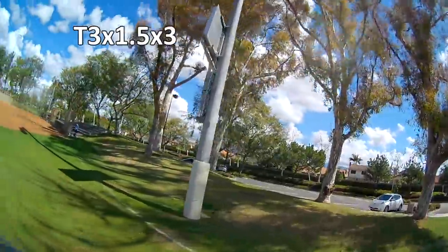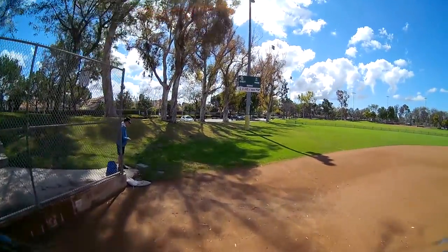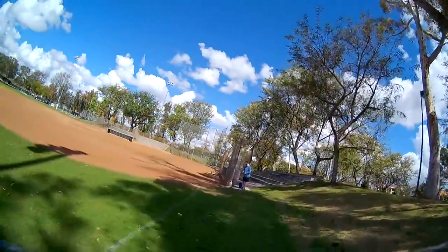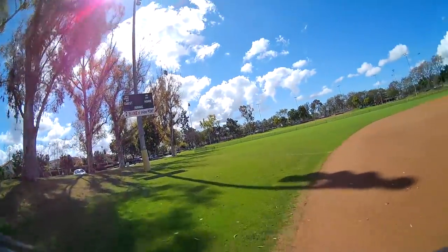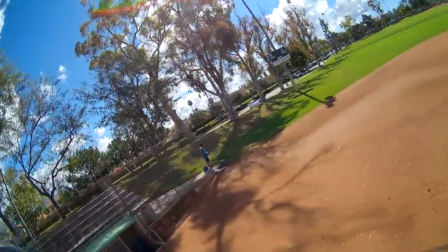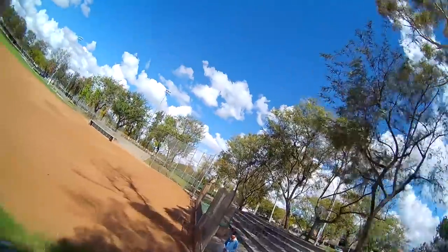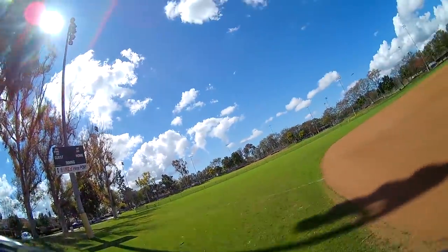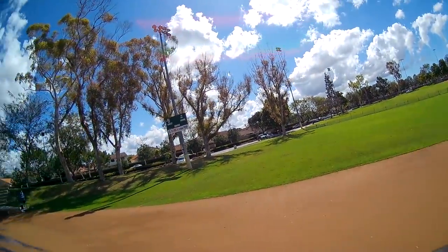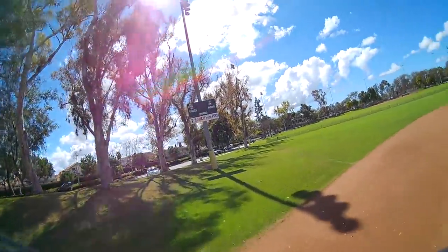Trying another spot — not as noisy with lawn mowers — hopefully you can hear the props better. It definitely doesn't have as much power as the GEM fan 3016s, but I like the way these sound, at least on this motor and this setup on the E-Sheen Twig HD. Not a lot of prop wash.